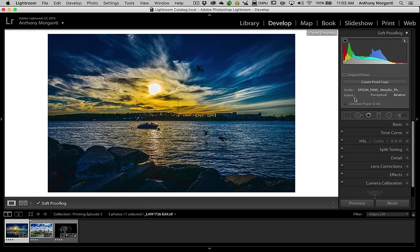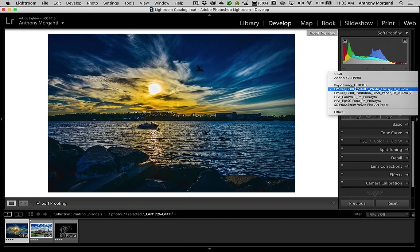You can see in this drop-down right here it says Profile, and I have about six here. I have Bay Viewing, two different Epson profiles, two different Hahnemuel profiles for Hahnemuel paper, and then another Epson profile for velvet fine art paper. These are the papers I most often use.